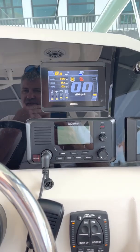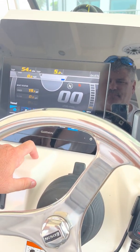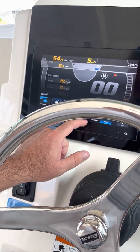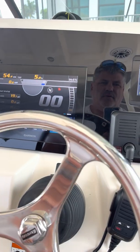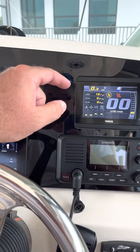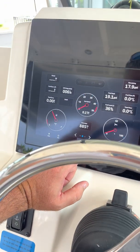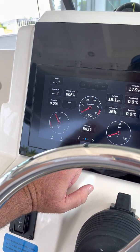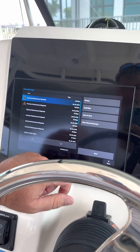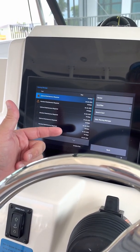I'm putting a little video out here because I think I figured out the maintenance reminders that keep showing up on my Garmin. When I start the motor up, I get no maintenance reminders showing up on the Yamaha display, but they still show up on the Garmin as an active alert. If I click the warning sign and go into my warnings, I've got all these optional and standard maintenance reports showing up.